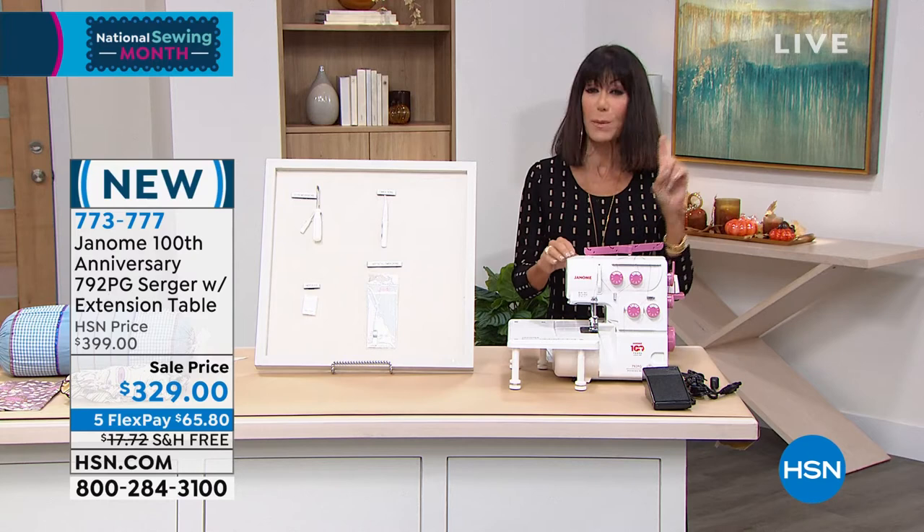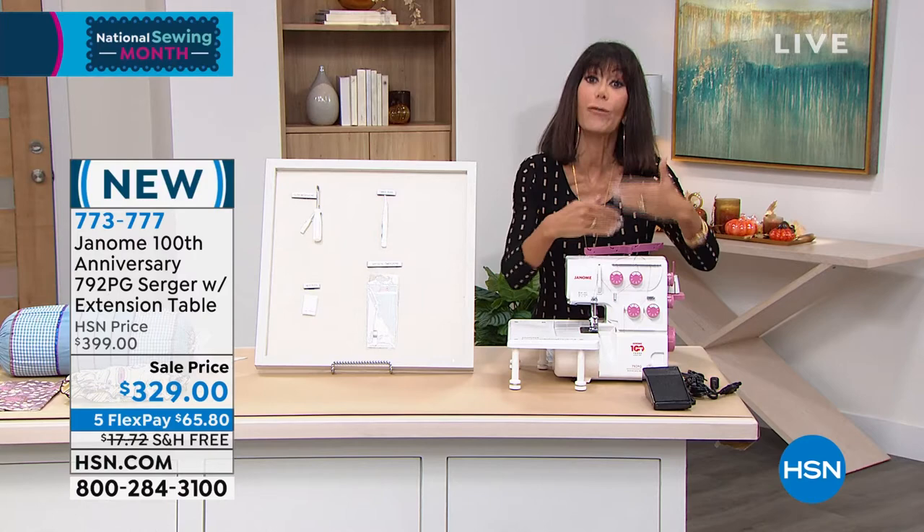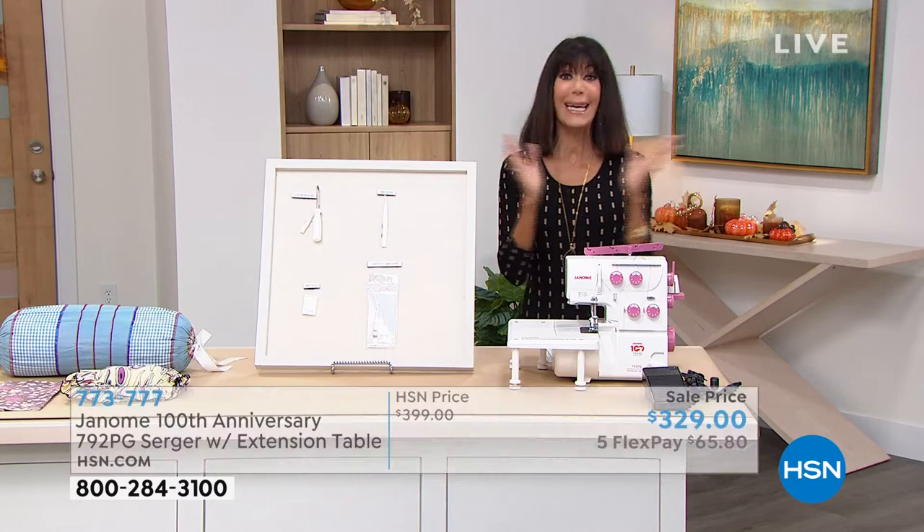We're going to walk you through this, but this is a four-thread serger, so you're going to be able to do so many different jobs. The difference is, instead of a basic lock stitch like on a sewing machine, your serger is going to do an overlock stitch — it's going to trim and then finish off all of the edges as well.